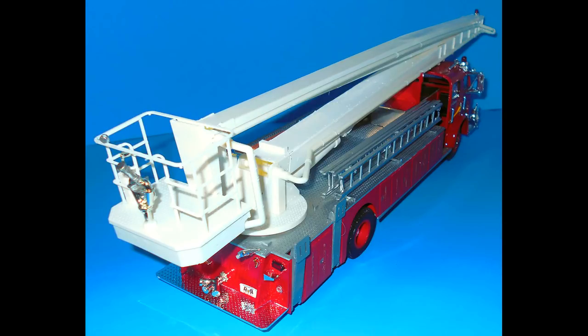It's a huge build when finished at over 23 inches long, 4½ inches wide, and 5½ inches tall, unless you extend the boom, which can go up to 3 feet tall.